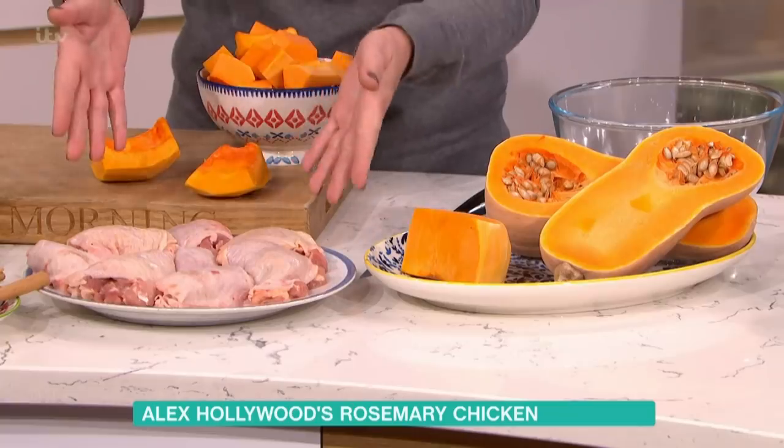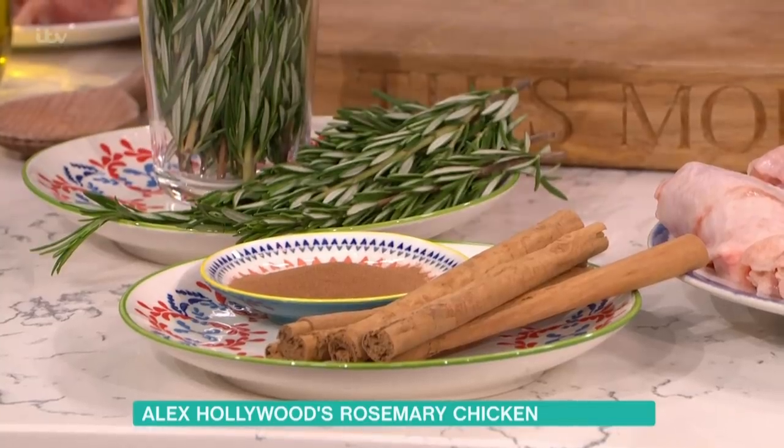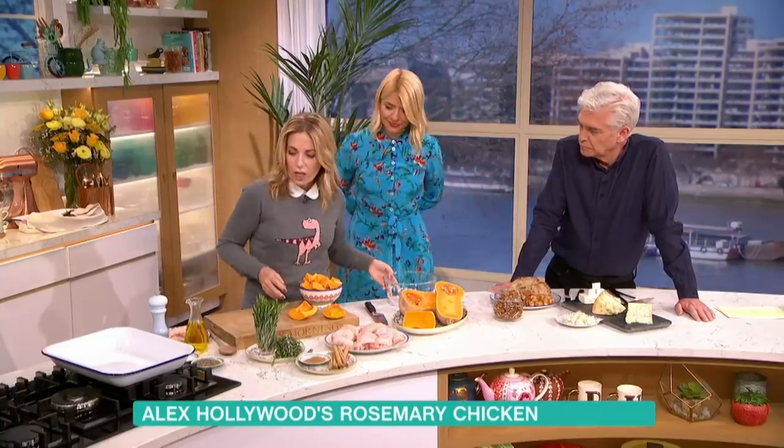Most people have got chicken pieces — I've got these chicken thighs and they're boned. You can have them with the bone and just cook them a little bit longer. I've got a huge amount of squash because I've got a garden. I'm adding cinnamon, rosemary, pecans, and then at the end sprinkling it with gorgonzola.